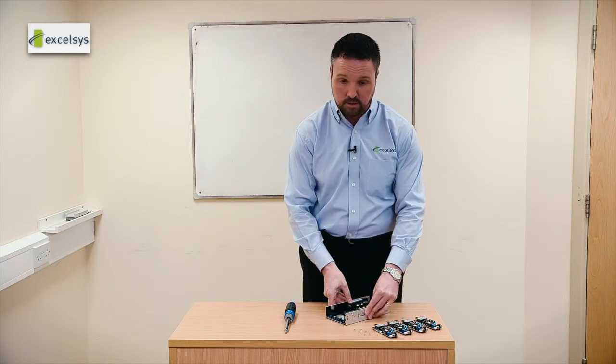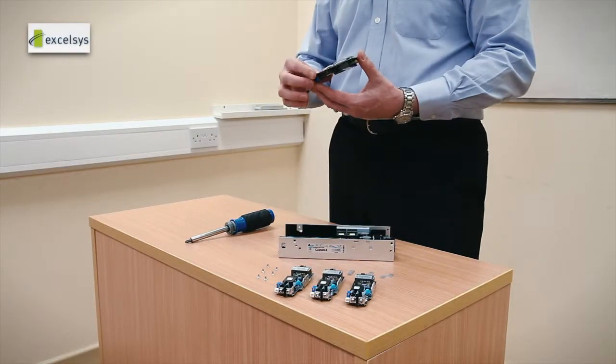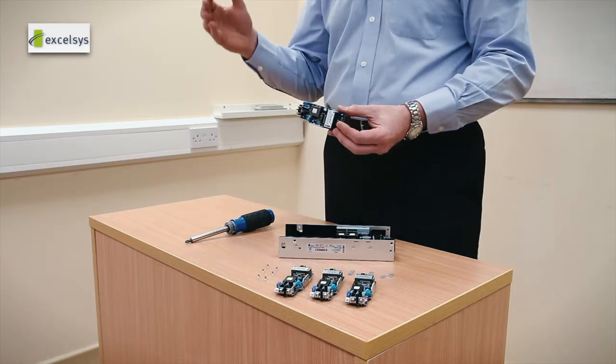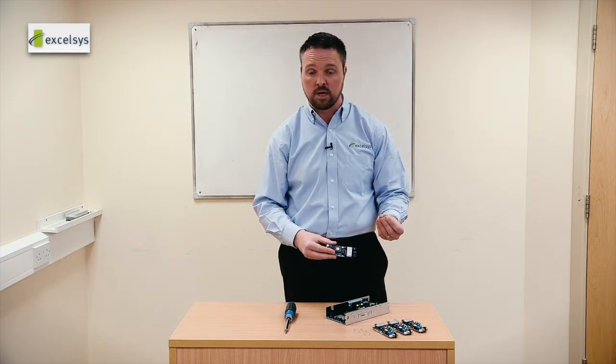When you are selecting your power supply you have a choice of one of four modules and because of their fully floating nature these can be used as a building block. If you need higher voltages you can use a series connection to put two or three or more modules in series to create a higher voltage.